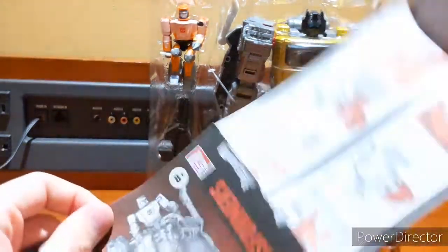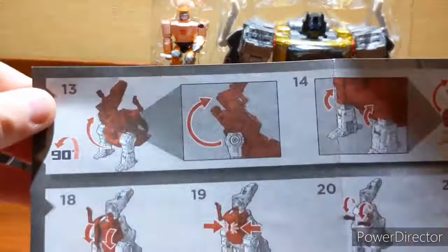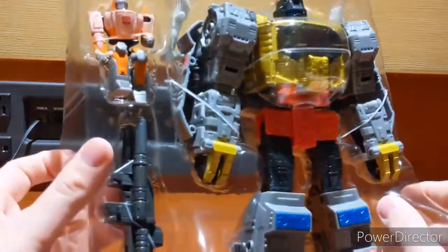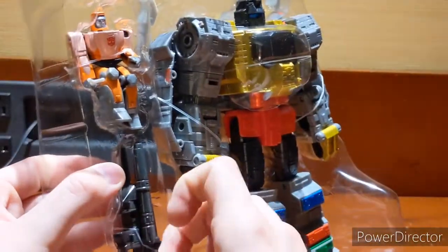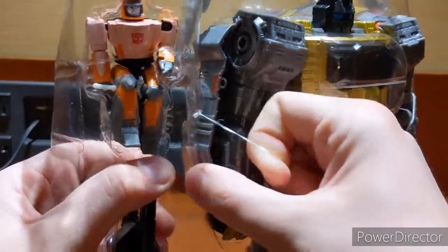Let's go ahead and look at the instructions — it goes from robot to dino. So in a few quick, hopefully easy steps — hopefully relatively quick, but I do like a challenge sometimes. And of course that's what you can do with Wheelie and his gun. Hopefully it won't be a huge struggle to get them out, because I don't have anything to cut the ties, so yeah, it's going to be a bit of a struggle.